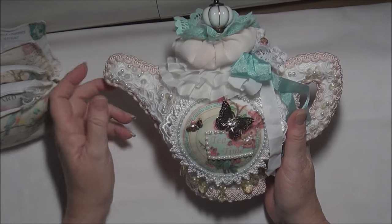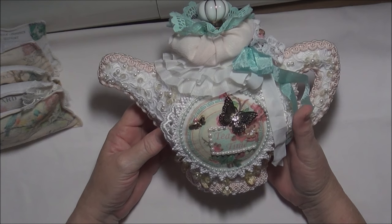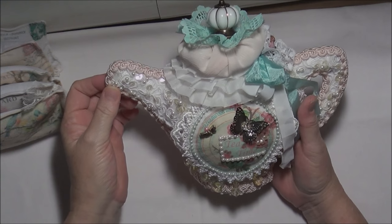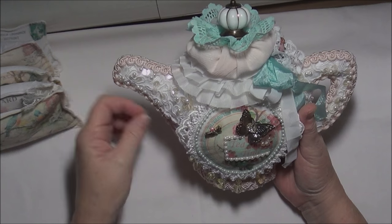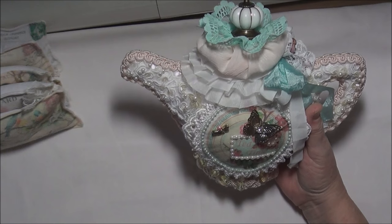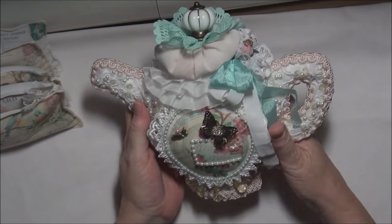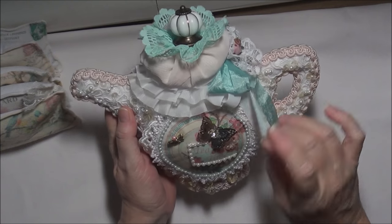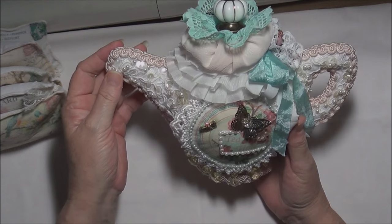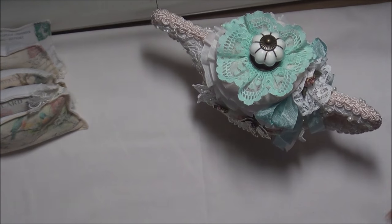I'm very pleased with it now. I do think it needs something over here - whether it needs some long beads or something like that, I'm not exactly sure, or maybe a butterfly. I really don't know, so I'm going to leave it and I'm sure eventually I will find just the right thing to put there. If you have any suggestions on what to do here, because it seems a little bit one-sided, leave them in the comments below - that would be very much appreciated.